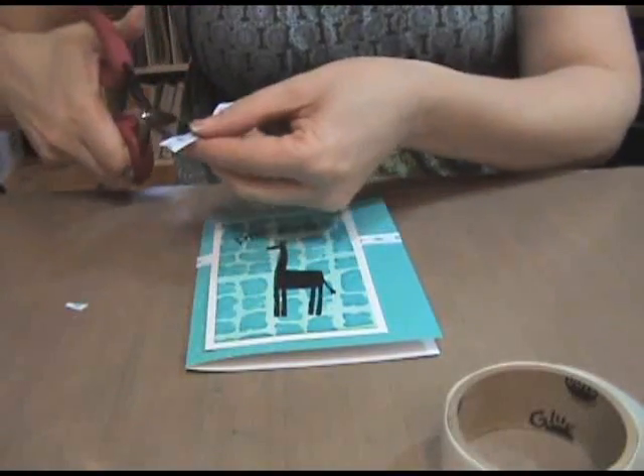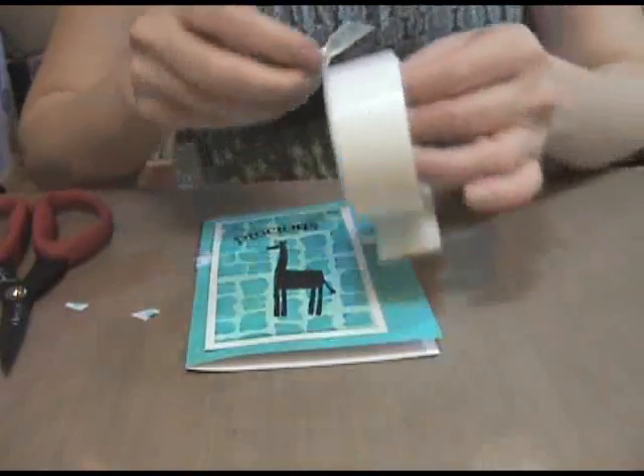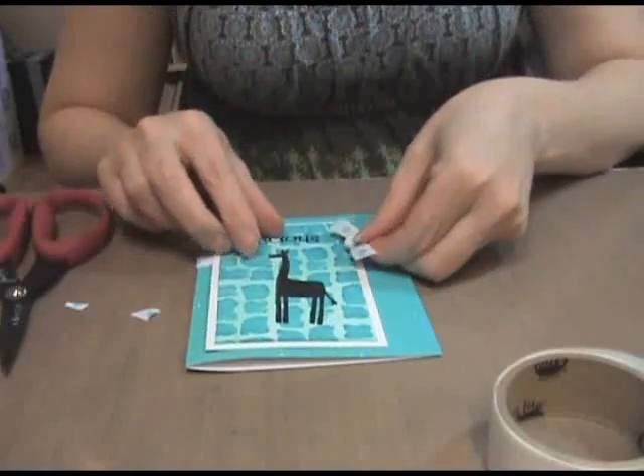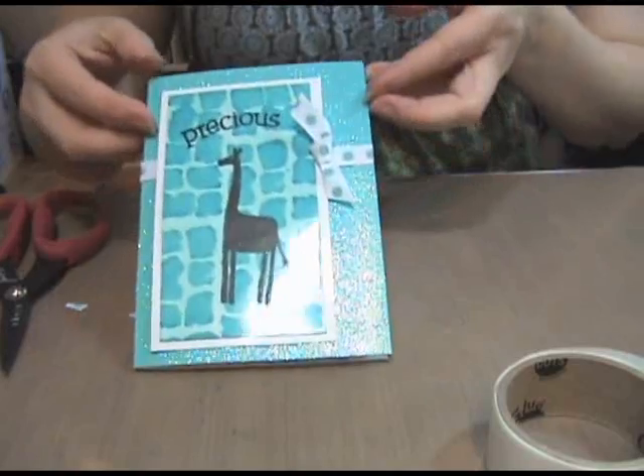Step 9: tie a piece of ribbon into a knot. Trim the edges with your scissors and then glue it down with a glue dot and place it on the card where the white rectangle and the ribbon meet.